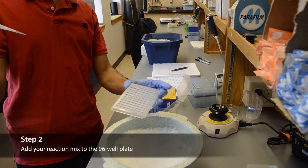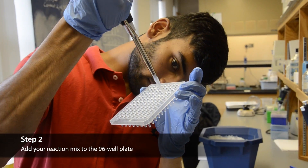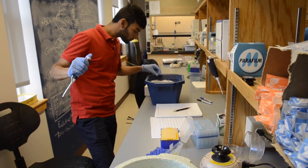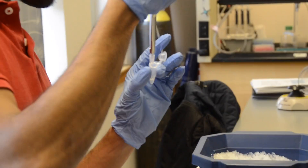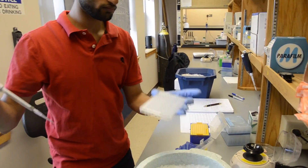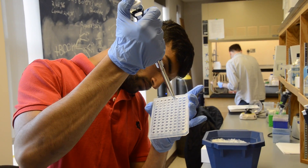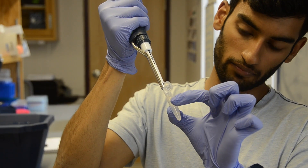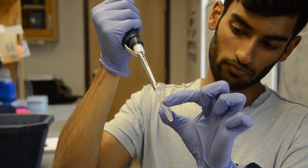The second step in the QPCR procedure is to add the reaction mixes to the 96-well plate. If a MasterMix without cDNA was prepared, the MasterMix should be pipetted into the wells first, followed by the cDNA sample specific to the reaction. Bubbles can be hugely problematic, so be very careful not to make them while pipetting. Materials being pipetted into the 96-well plate should be gently mixed by pipetting up and down several times.